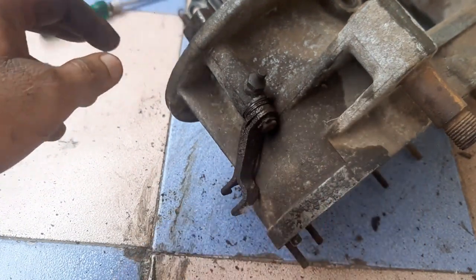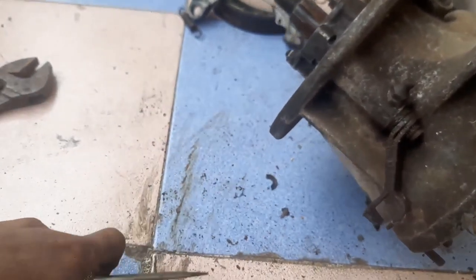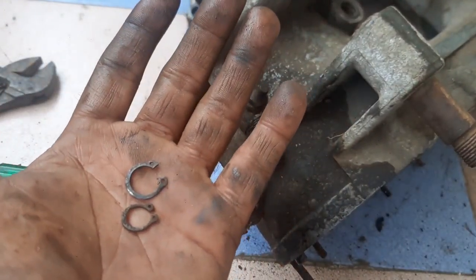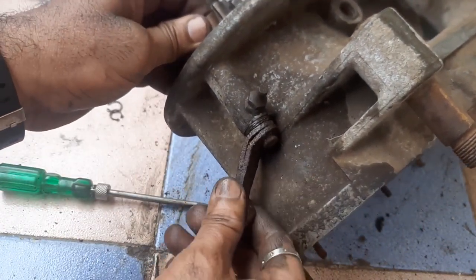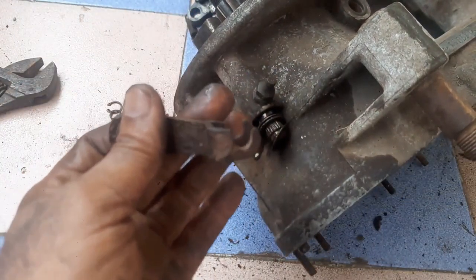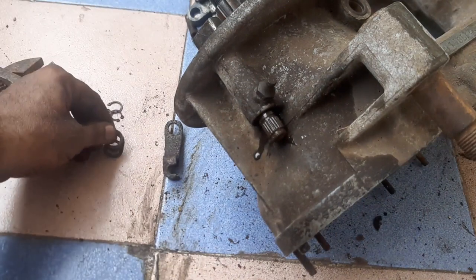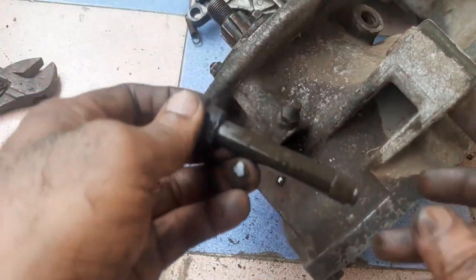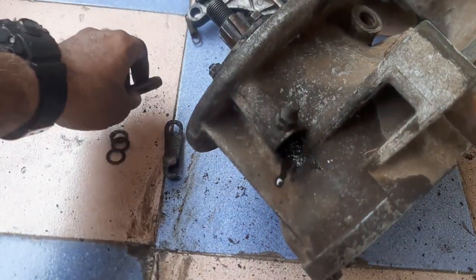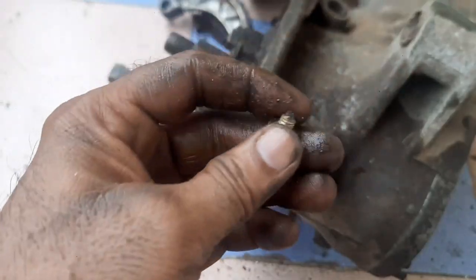For removing this, separate it here — you will find the small one whereas this is the big one. Once you remove this, this is the lever. These are like spacers; earlier the manufacturer provided this. The cam will look like this, so here we will open this point also.